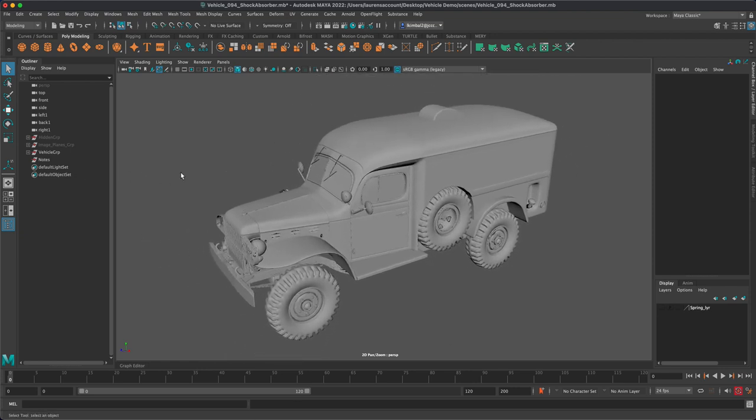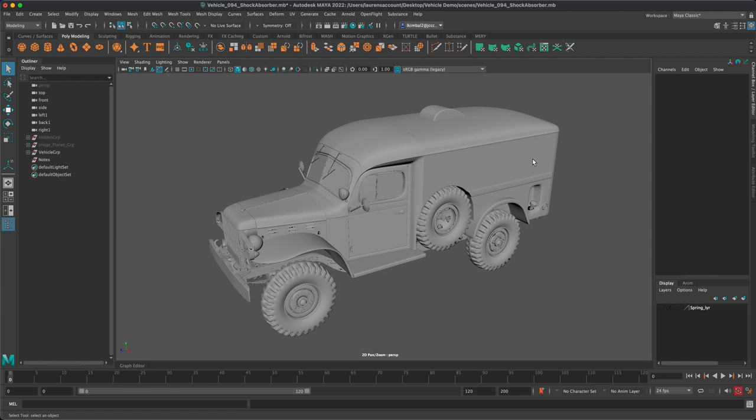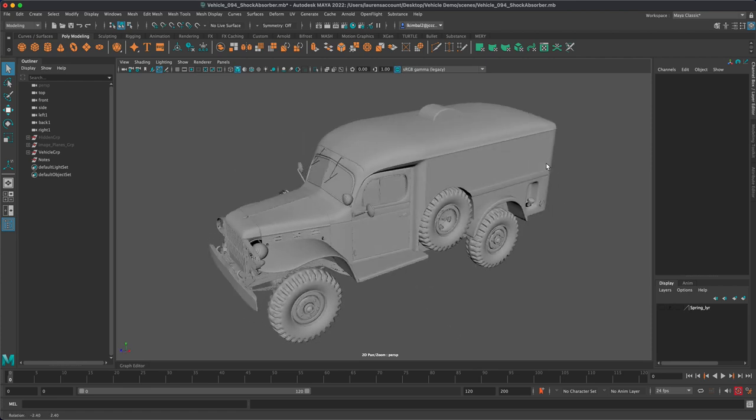One of the first techniques I want to impress when approaching a vehicle is to not be tempted to model it as one piece. I've taught it that way before, but it's such a struggle when you're doing a rough out to break up the pieces later. I recommend first approaching this as mini pieces — that way it's easier to model, easier to manage your edge loops, and easy to lay out the UVs later.